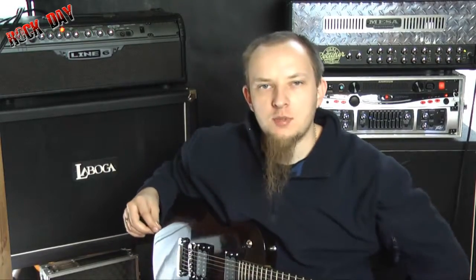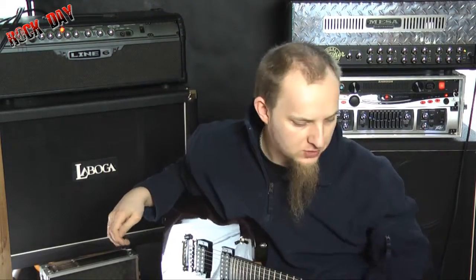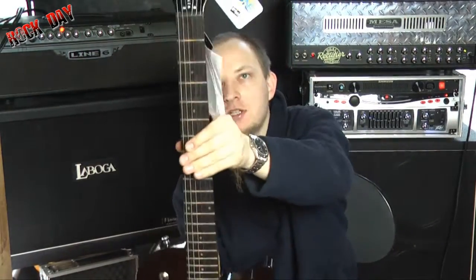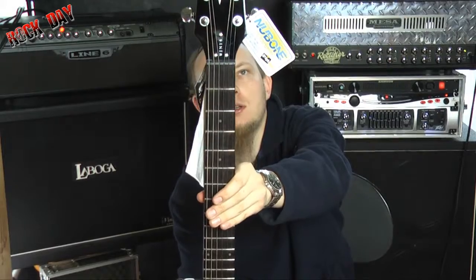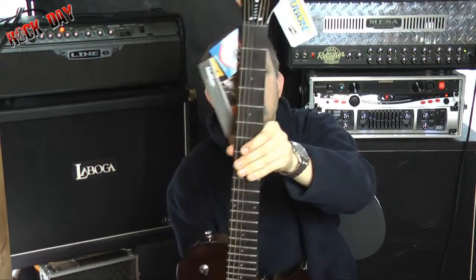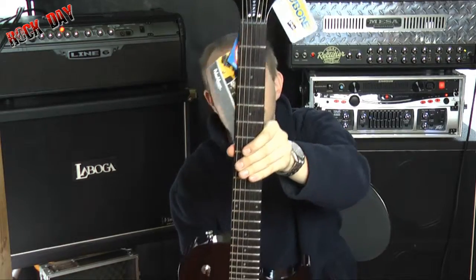Hello, welcome to Wojtek Pietraszek's channel Rokdei.pl, sklep Rokdei.pl. I show you a beautiful guitar from Washburn WIN14, W-I-N-Y 14.